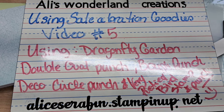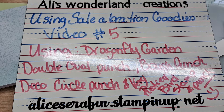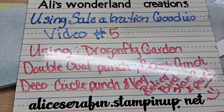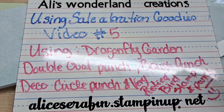I'm doing a series of videos, loading them up about every other day for July and August, showing what I am doing with my personal celebration goodies that I got for free from my order. This is video number five in that series. We're going to be using the Dragonfly Garden set, specifically the little stamp set that says 'For a True Friend.'